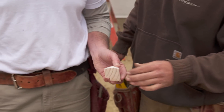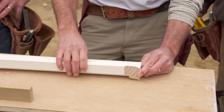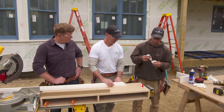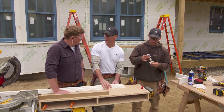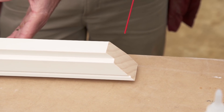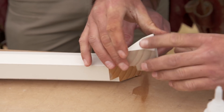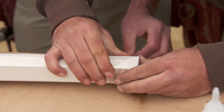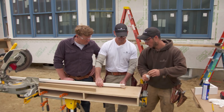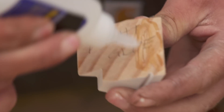Now we're going to glue this return piece onto the end of our casing so it continues back into the house. We'll use a two-part adhesive — one part goes on one side. This is a real quick set, so we won't even need to shoot a nail. Then we spray the activator on the other side. Once you set it, it sets very fast — about five seconds — so you have to make sure that miter is exactly how you like it. Make sure you get full coverage.